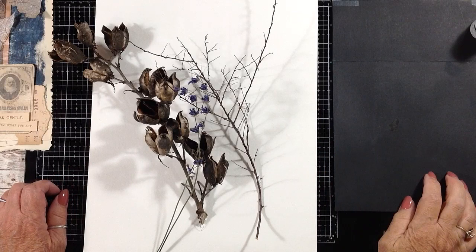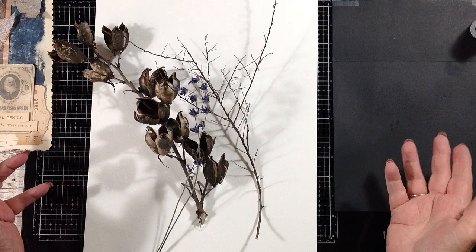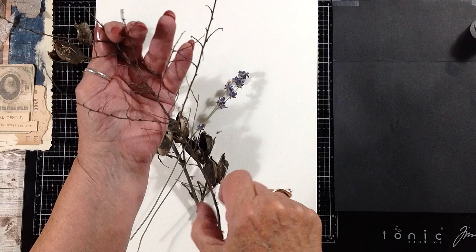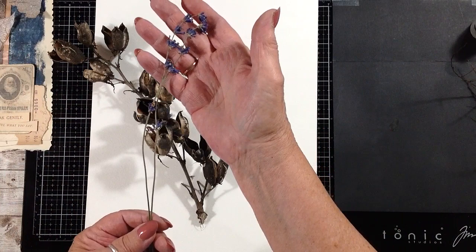Hi everybody, today I'm going to work on this piece of watercolor paper and I'm going to start by using some natural materials for mark making. Fall's coming and there's going to be a lot of dried natural materials in your gardens, under your trees and fields, so keep an eye out for those. This is just a twig that came off one of my barberry bushes — I like the lightness of it. I also have some dried lavender.